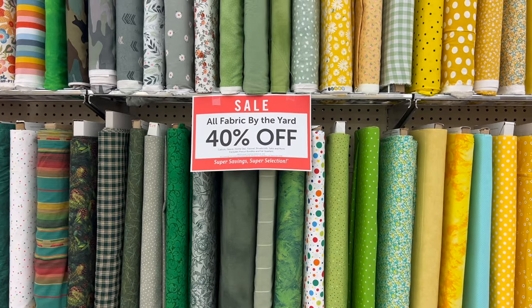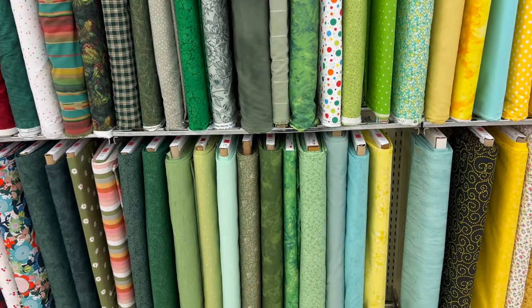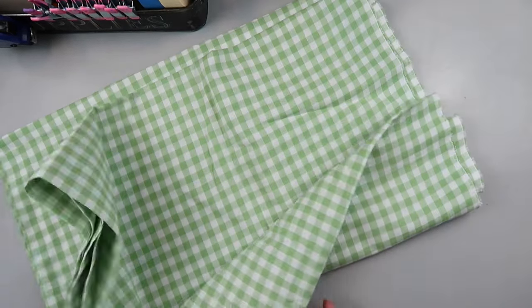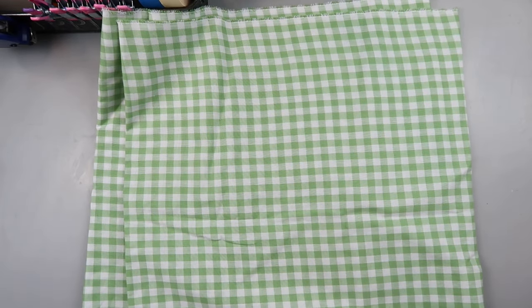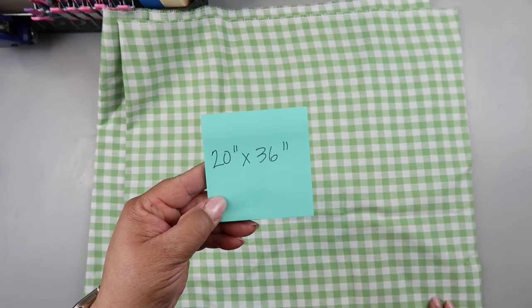Fabric is on sale every other week for 40% off, and the fabric I'm using today is $6.99 — so minus 40%, that's $4.20. I already had this pillow in my stash, so I have the fabric. I'm going to need more than a yard because I'm making a king-size pillow, but if you make a smaller pillow, you absolutely can do this for under $5. The king-size pillow is going to be 20 by 36 inches.